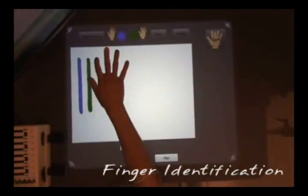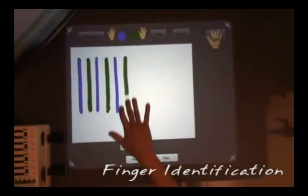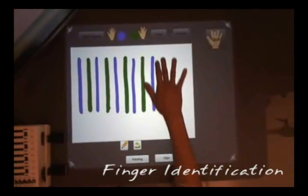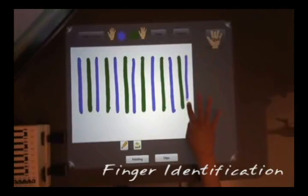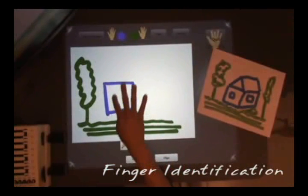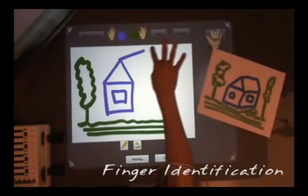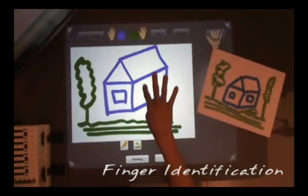Firstly, muscle sensing can be used to identify which finger is in contact with the surface. In these examples, different brush colors are mapped to different fingers. Painting with the middle finger yields green strokes, and painting with the index finger yields blue strokes. A machine learning classifier, specifically a support vector machine, is used to determine which finger is being used based on muscle activity patterns.